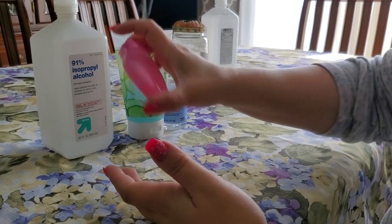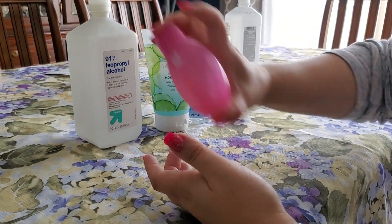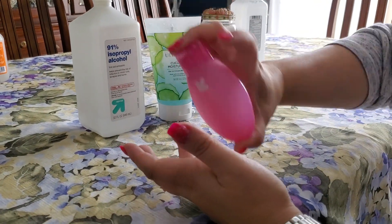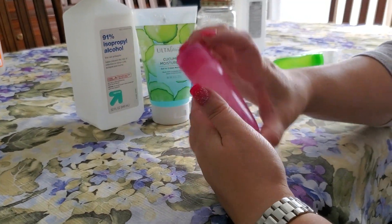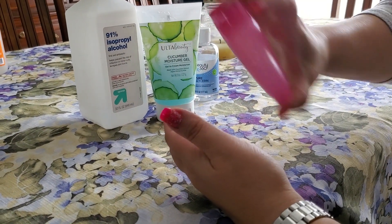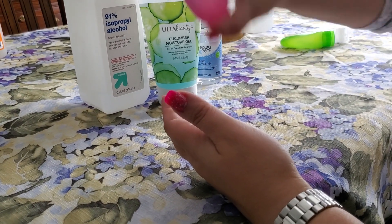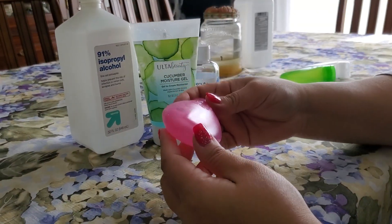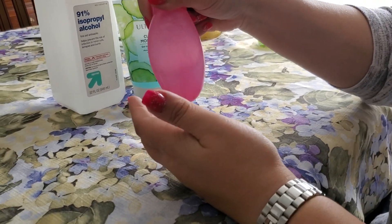You can decide how thick or thin you want it. It is going to smell like alcohol, but that smell evaporates pretty quickly. I really like this moisture gel because it leaves your hands quite soft. You can already hear it's not as liquidy — what's happening is the alcohol is mixing with it and it's becoming more of a gel-like substance.